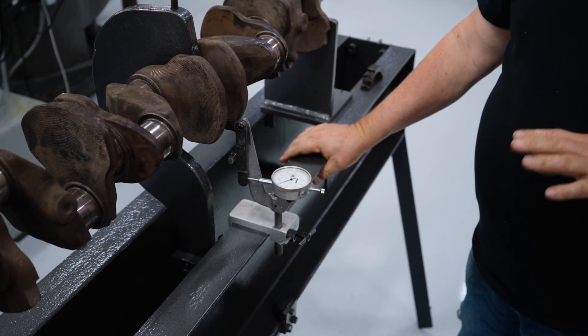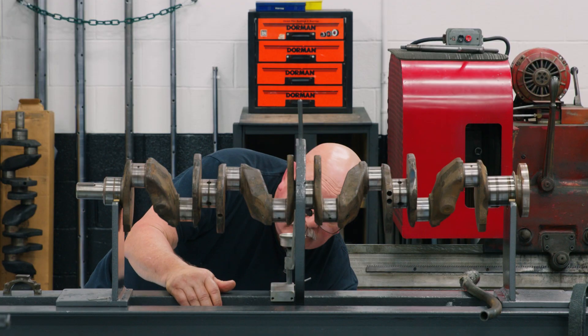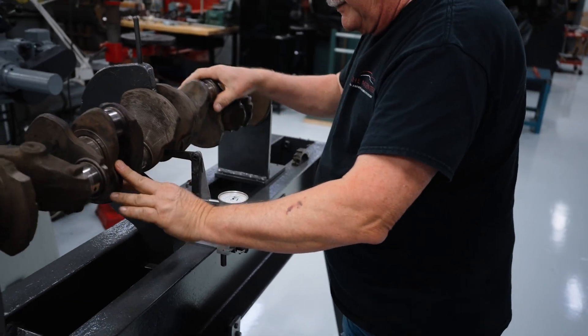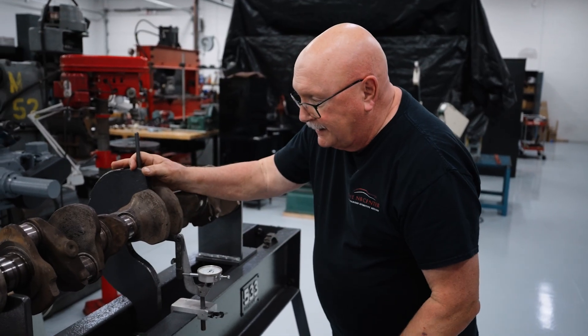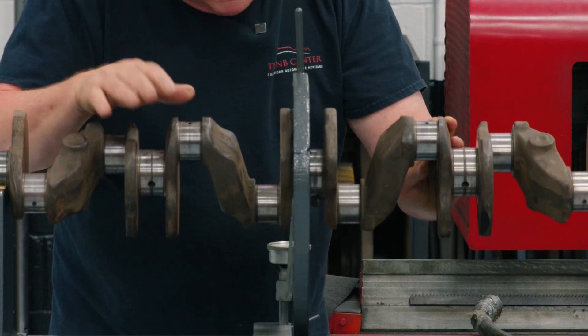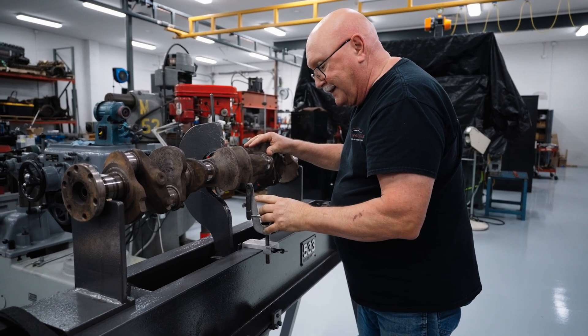I've bent this fifty thousandths to try to correct five thousandths. I'm going to release the tension and check — it's still bent five thousandths. So now I'm going to jack down to a hundred thousandths, then release and check the bend. It's bent a little bit less, more like four thousandths.